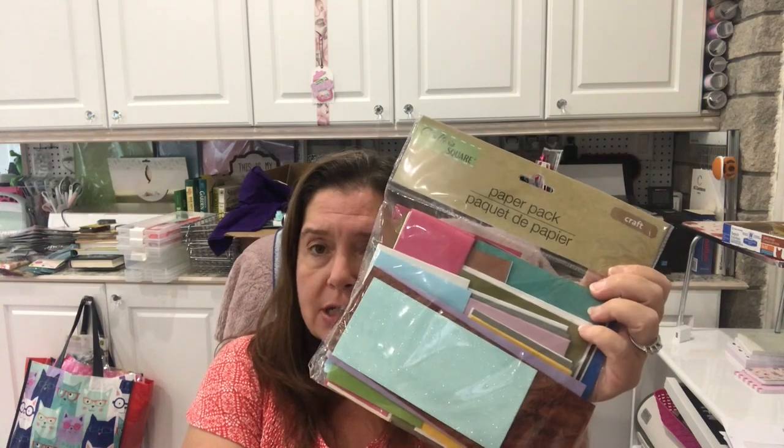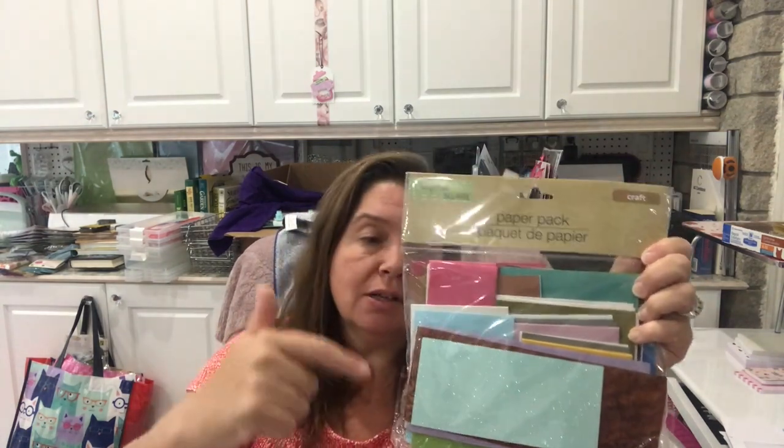At Dollarama, if you want some colored papers, they sell packs of different kinds of craft papers — what a deal. They might not be the thickest papers, but when you're gluing paper to paper in an art journal you don't always want thick. You get tons of colors in here. They don't have many prints but some pieces have cool texture — there's glitter, different colors. You can cut these into shapes, flowers, whatever.